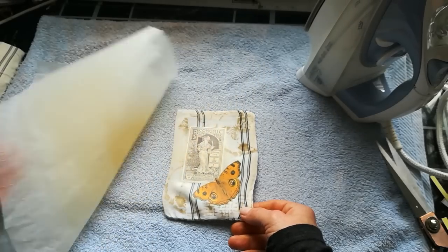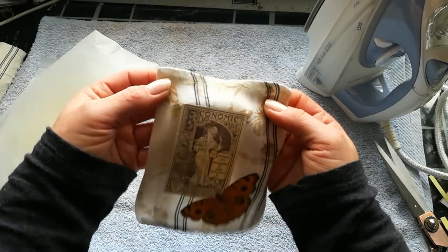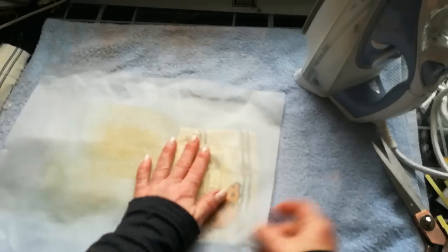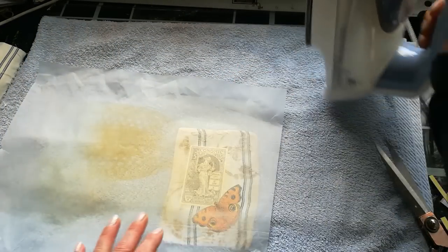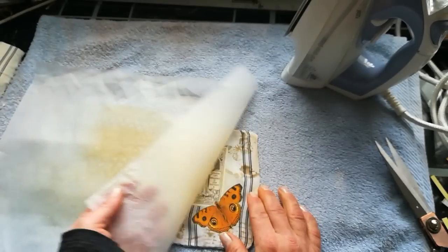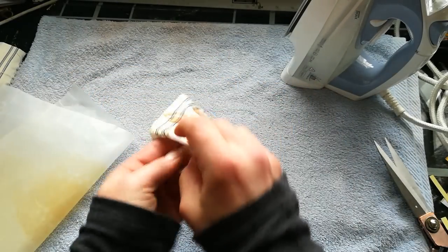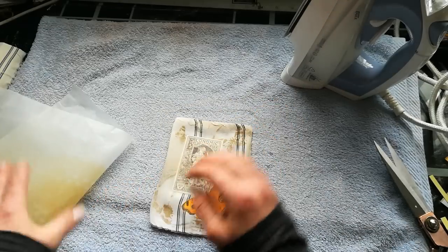And I think we are done. I've got my image — maybe here on the top I will iron it a little bit more. Yes, and I've got my image on my pocket. Now I can put there some laces, some more embellishment, and I've got my decorated pocket.